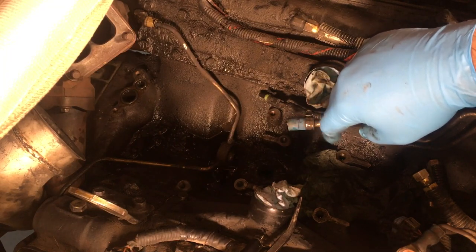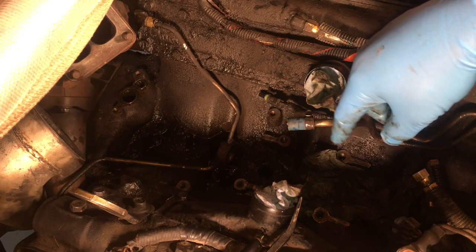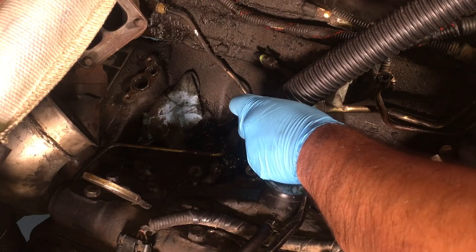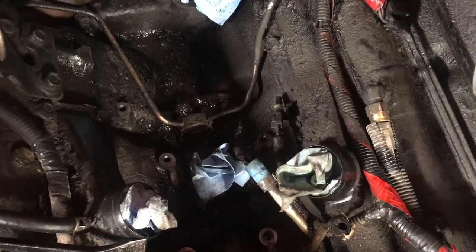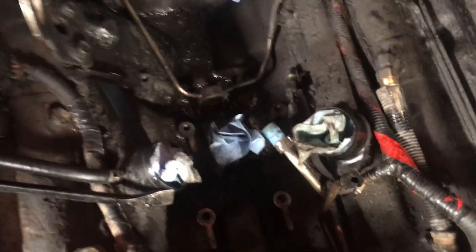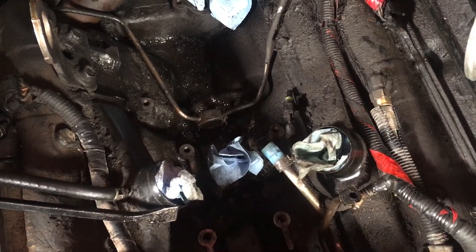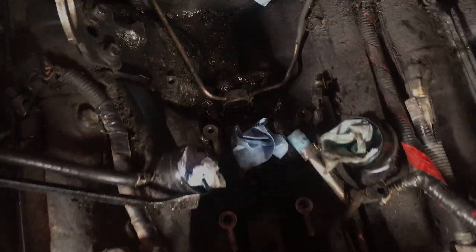I don't have to deal with anything in the way. The only other thing you want to do is make sure you clean all that mess you see right there, because you don't want any of that falling into your engine. I'm going to grab my vacuum and clean all that up. The last thing you want to make sure is that you put a freeze plug in that hole — I forgot to buy one, so I just stuffed a rag in there and made sure it was clean all around it.